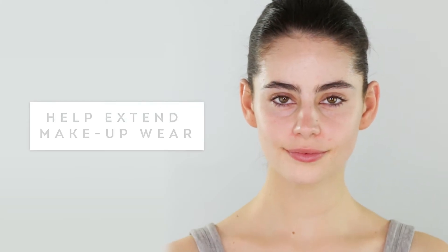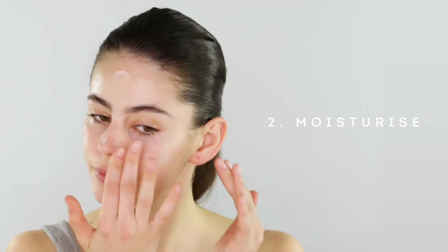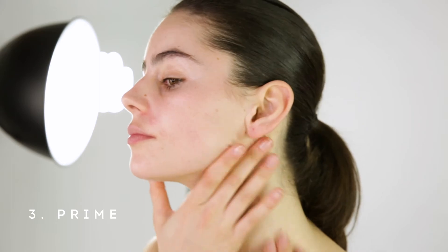Before applying any foundation, it's important to make sure your skin is prepped, as this will help extend makeup wear. Cleanse to remove impurities, moisturise to hydrate, and use our primer to create a flawless canvas.